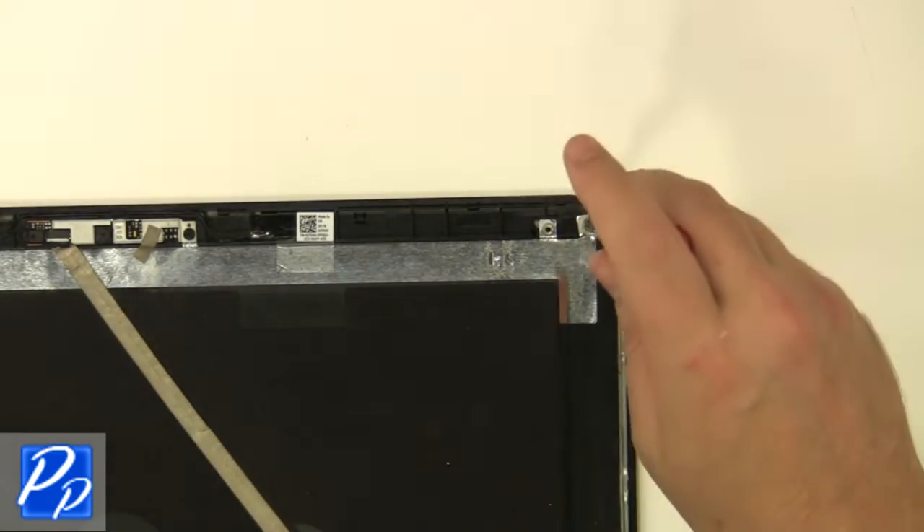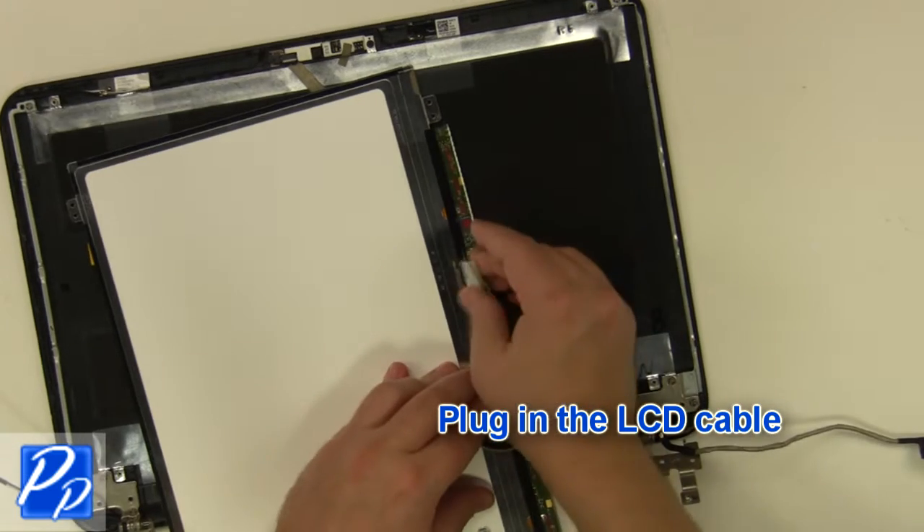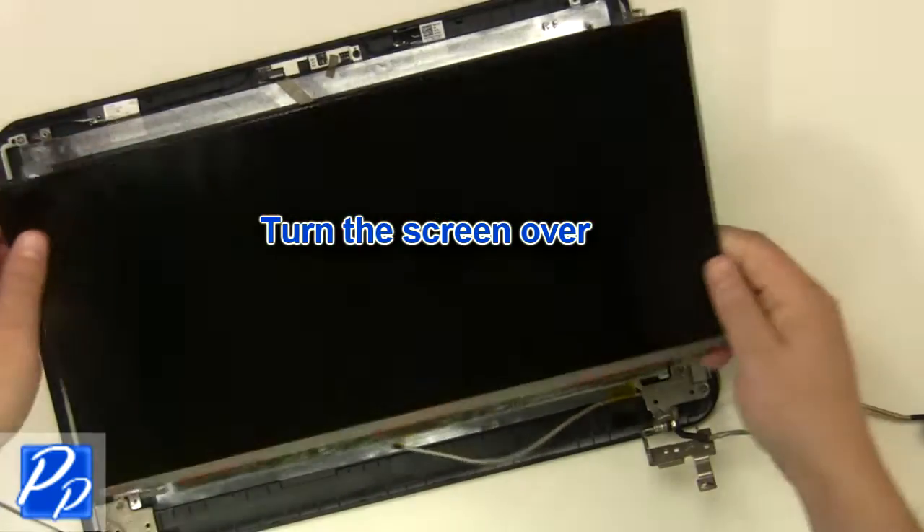Replace the screw. Plug in the LCD cable. Turn the screen over.